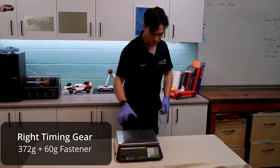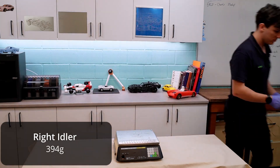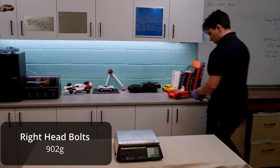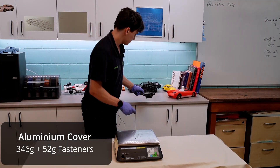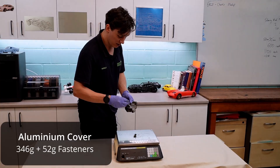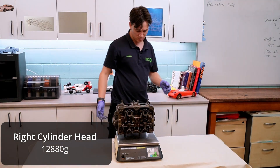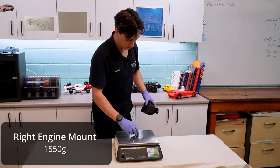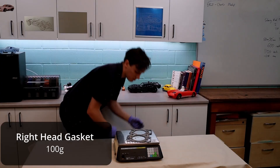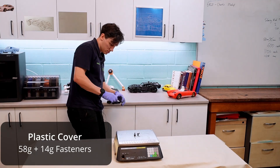Now I had the easy job when we were looking to weigh all of these components. Harley was doing all of the lifting and all of the weighing, and I was sitting there just entering it into a spreadsheet. We didn't strip every single component down to an individual part — some things we kept together as subsystems — but we did try to make sure we got a weight of the systems plus the fasteners used to assemble them in the engine.